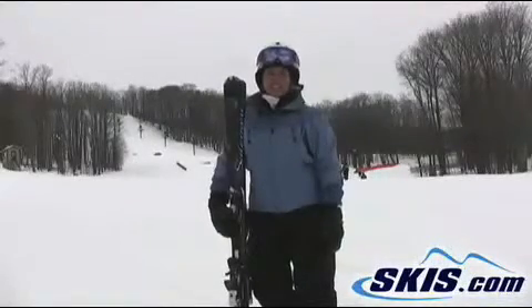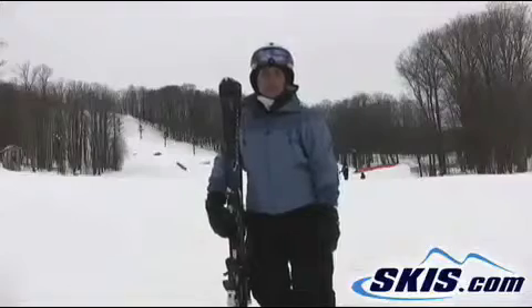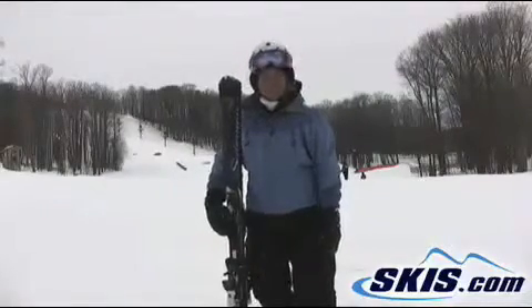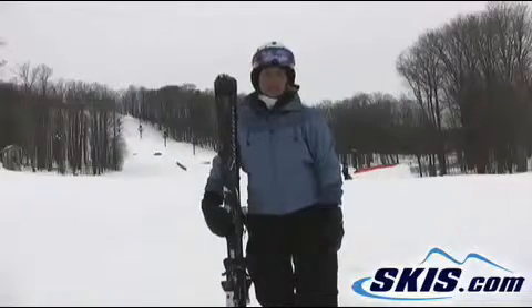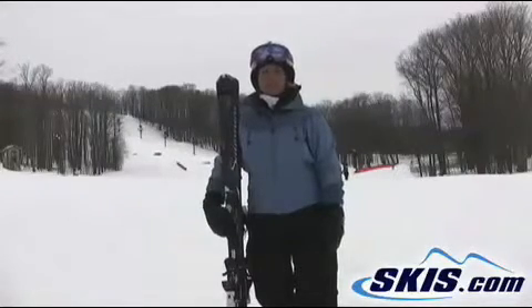Hi, I'm Bonnie and I just got done skiing the Salomon Topaz for women. This is a size 160. Ladies, this is a carver's dream. This ski was so much fun and it was very good for intermediate to advanced intermediate skiers.